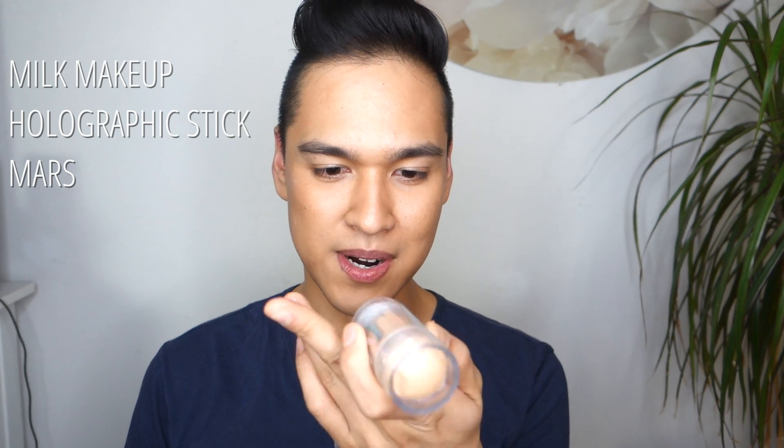Hey guys, welcome to another video. Today I'm doing a review — another fun review on the Milk Makeup Holographic Stick. This one is the Mars color, or whatever it's called. It's the color that probably looks good on everybody.